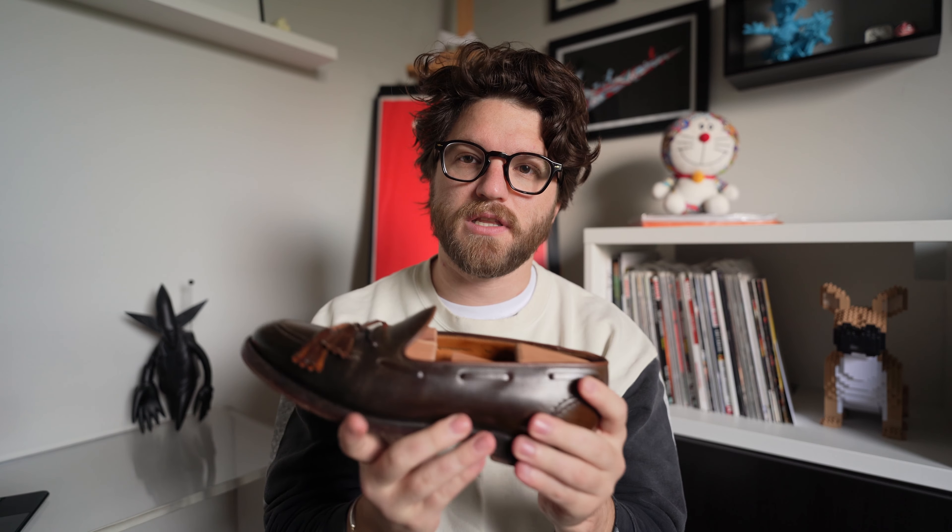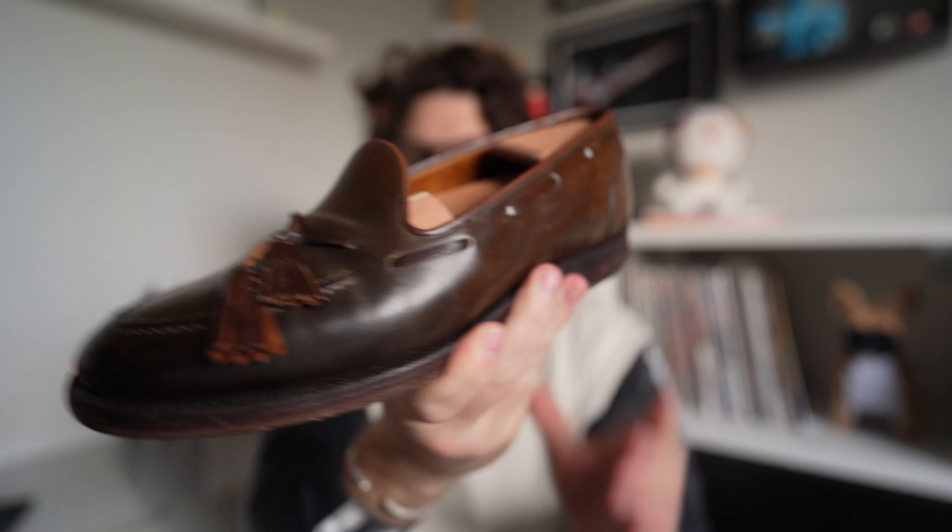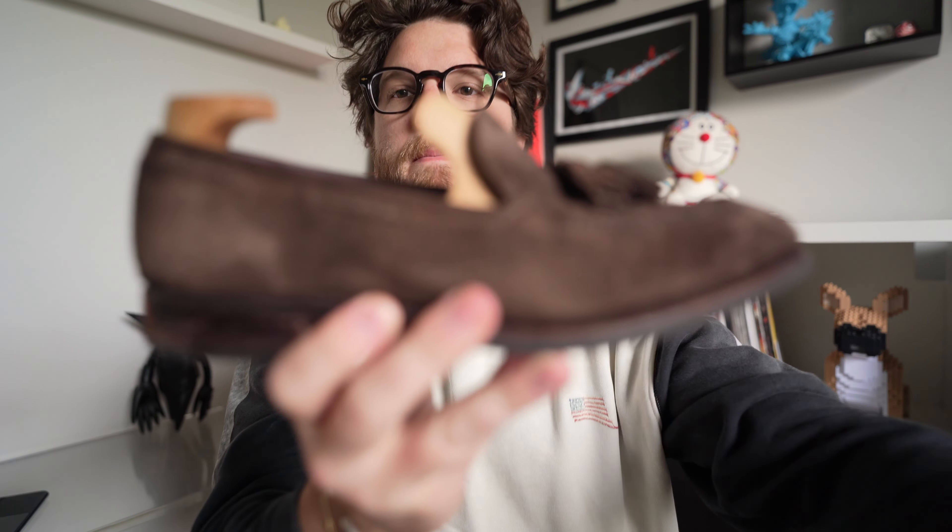These are the Crockett & Jones for Ralph Lauren Purple Label tassel loafers. This is my last pair of what I'd consider true dress loafers — worn in a more formal setting. Going forward as I buy shoes, my next pair will probably be from my new go-to company.